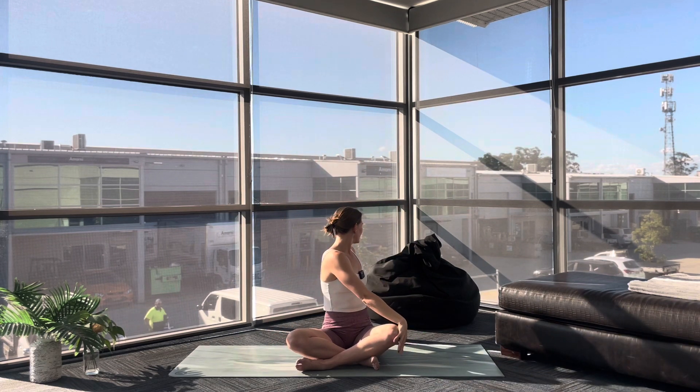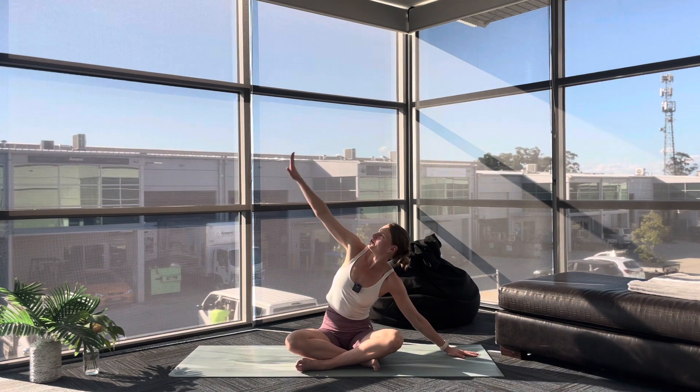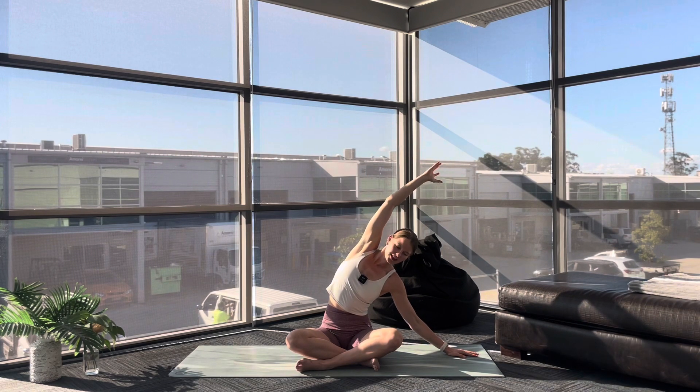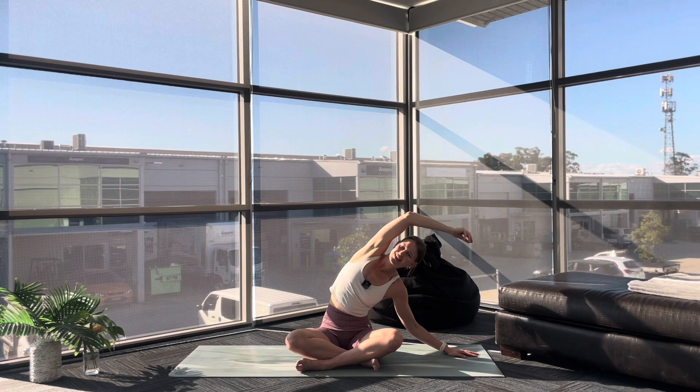Inhale to centre. Exhale, twist over to the left, gaze rolls behind you. Slowly bringing your left hand by your side. Inhale, sweep your right arm up and over, breathing into that right side body. As you exhale, deepen into the stretch. Inhale, reach your arms up. As you exhale, take your arms behind you, clasp your fingers together and roll your shoulders back and down. If it's comfortable, lift your gaze up to the ceiling — really feeling that space come across your chest and around your shoulders.